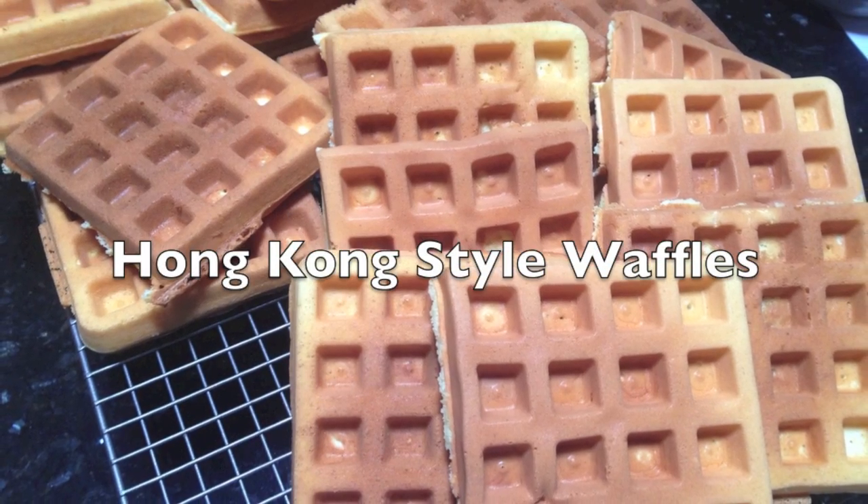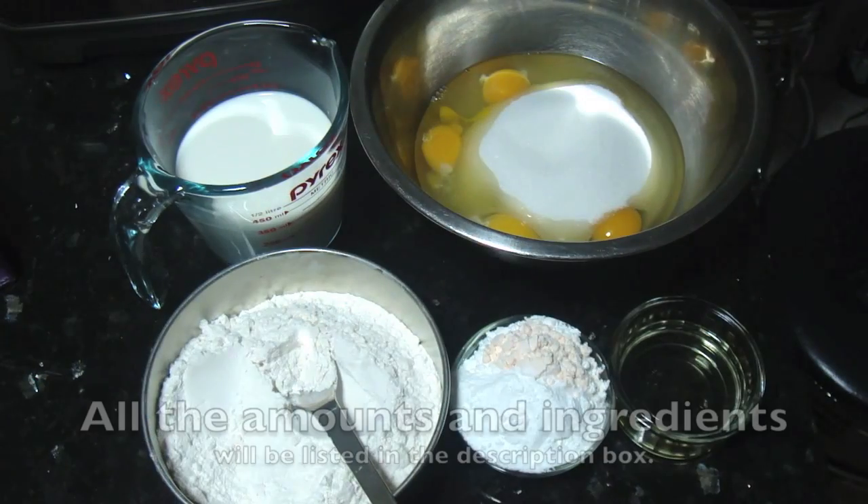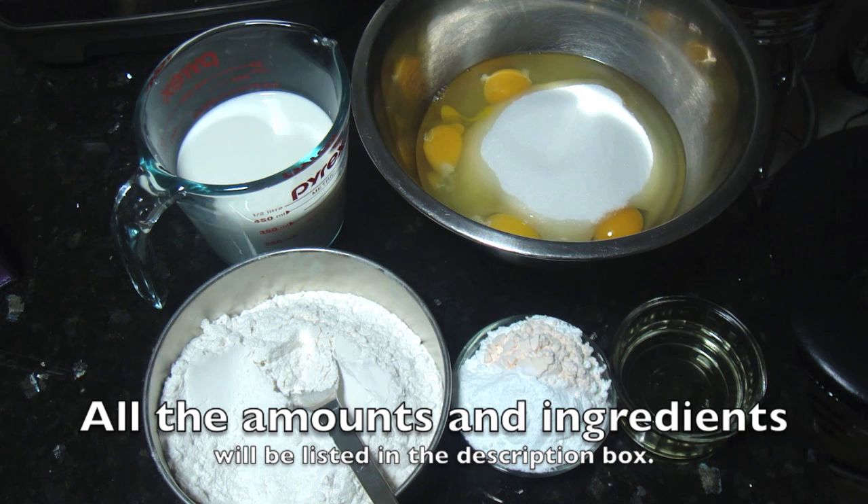Hi everyone, so today we will be making some delicious waffles that are crispy on the outside and cakey on the inside.